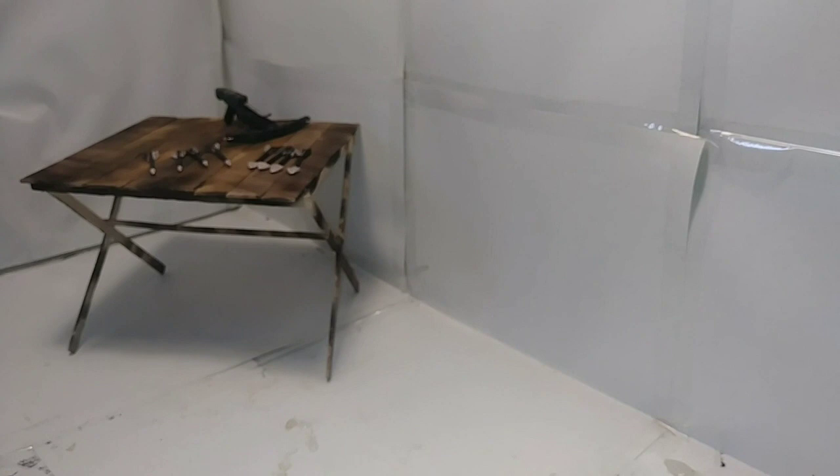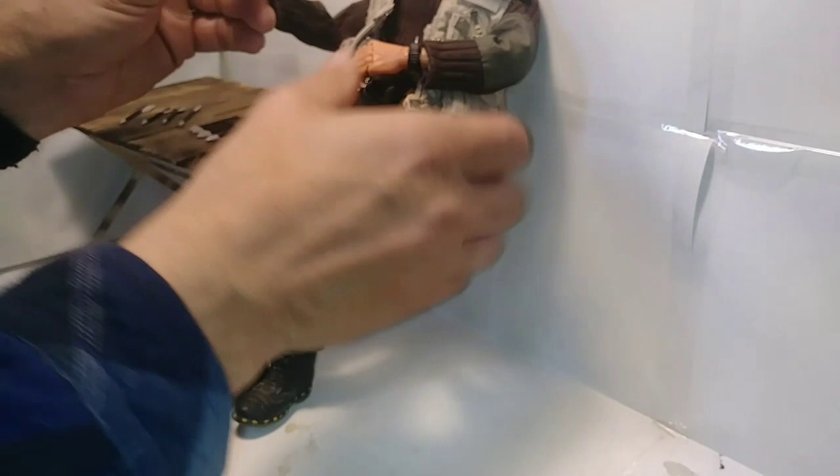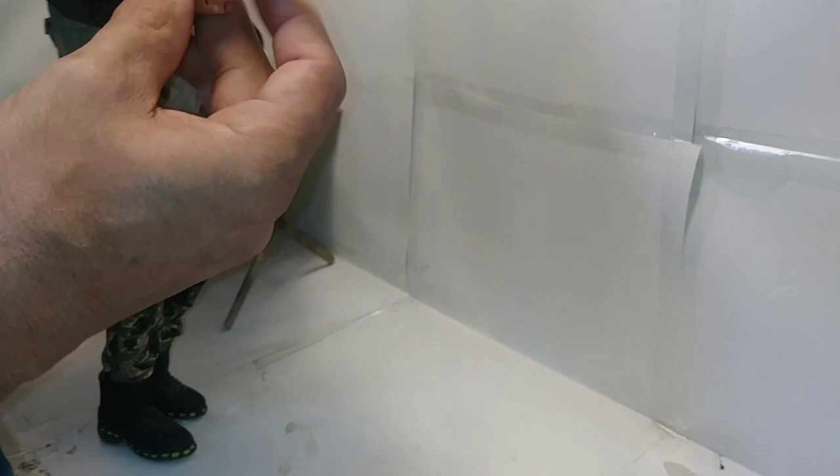Let's take a closer look at it. The scale of this crossbow turned out just right — it fits into my action figure's hands, and it turned out just right.